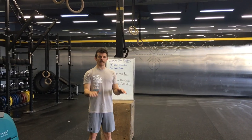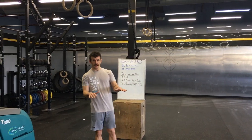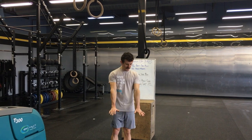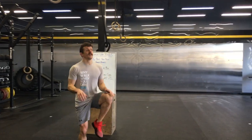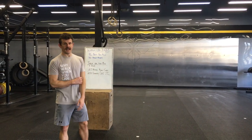For high knees, I usually just place my palms out in front of me so that I can get a good distance. Try not to put your palms down so you're barely lifting the legs. These are 30 count high knees.